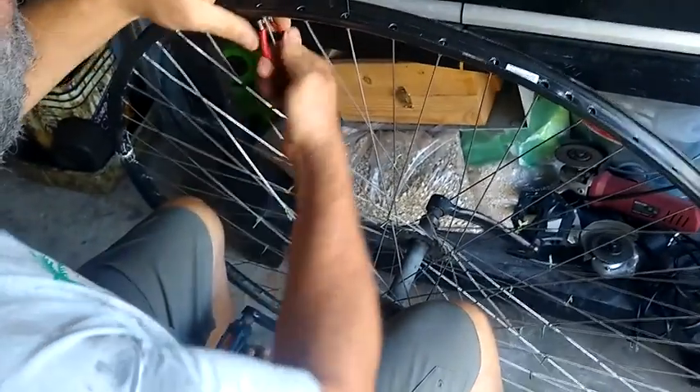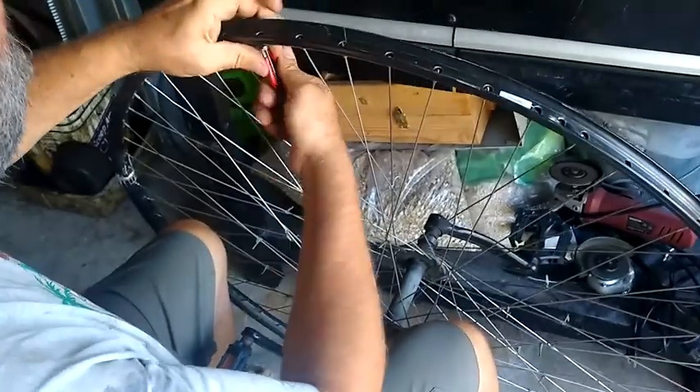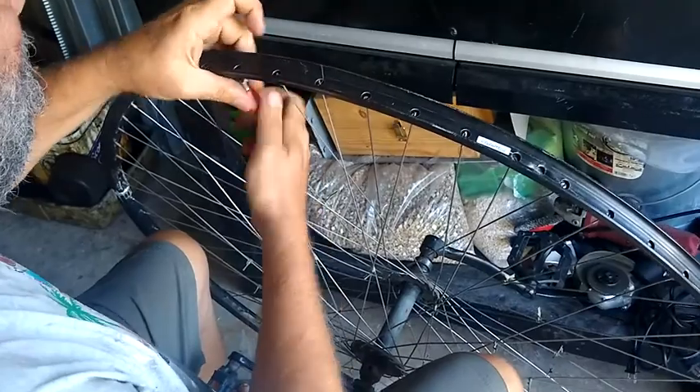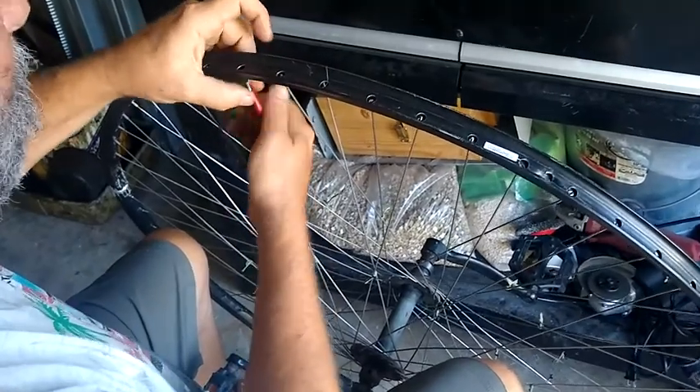Removing every single spoke nipple was a bit of a task, and a lot of the nipples were just barely holding on, so it looks like I'm going to have to replace a bunch of them.